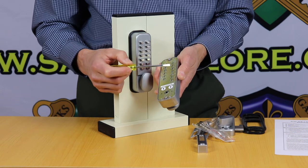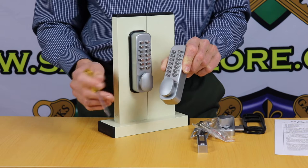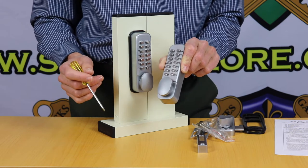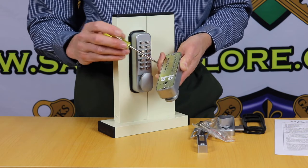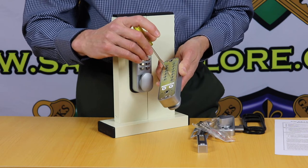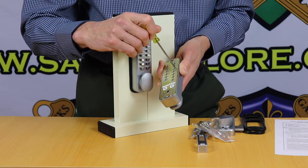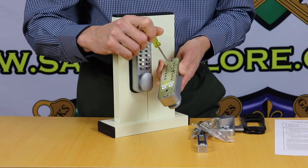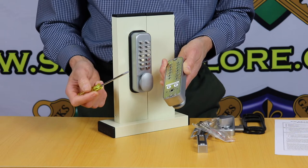We've now set the code to 0-7-2-4. The lock's fully mechanical — it has no batteries or wiring, so there's no electronics to worry about, making it ultra reliable. If you ever want to change the code, you just turn those dials back to the centre position, and there's now no code on the lock again so you can select your next four digit code.